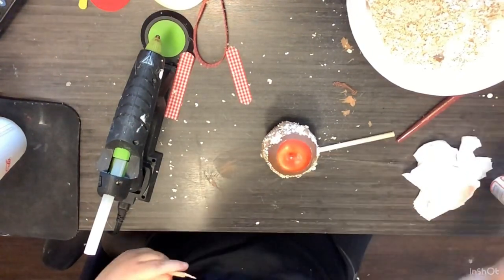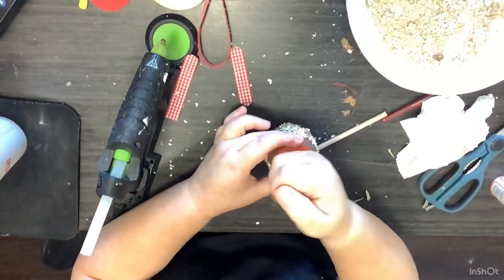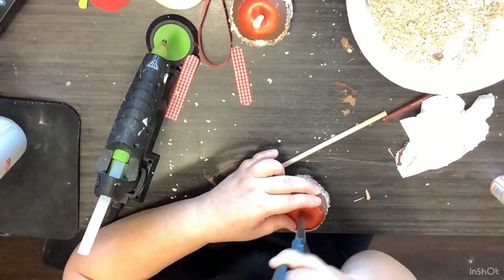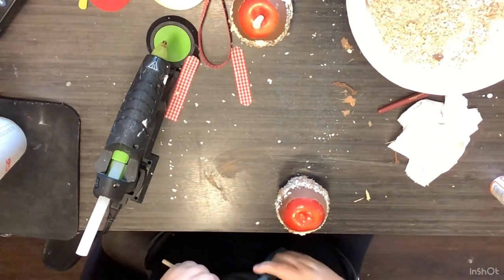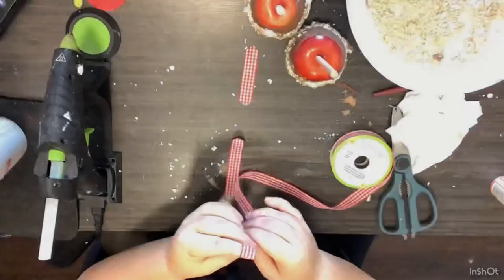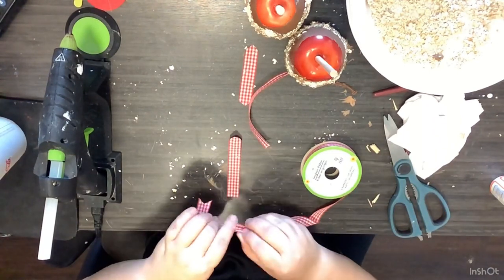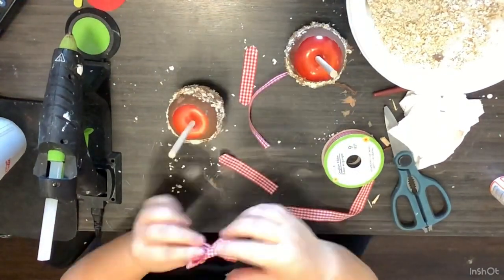Then after that, I'm just going to take that stem right out and take a dowel rod from the Dollar Tree. I just broke it in half, cut the excess off with scissors, used my scissors to open up that hole in the top of the apple just a little bit more, and stuck a dowel rod into each of the apples — that's our stick for our caramel apples. Now we're just going to take some red and white gingham ribbon from the Dollar Tree, make two very simple shoestring bows, cut dovetails in them, and glue them one to each apple up towards the top.